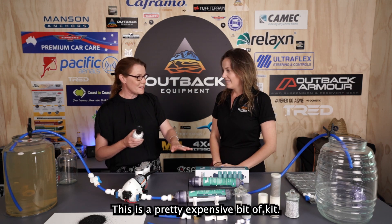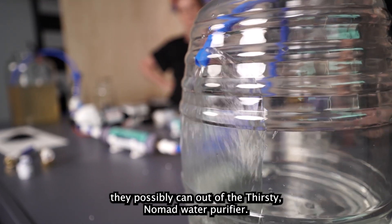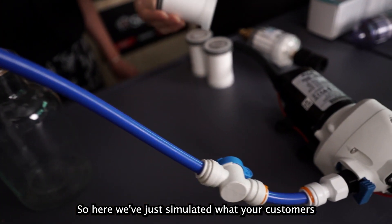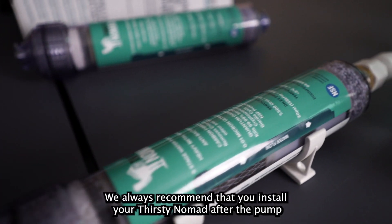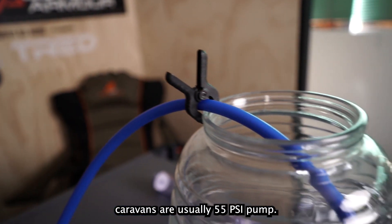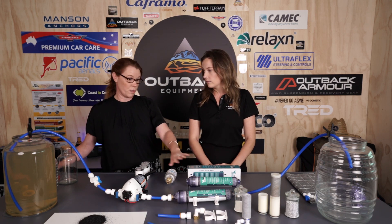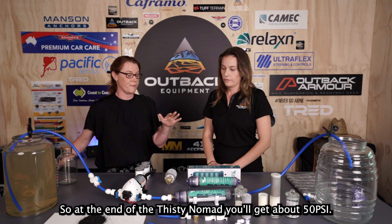The Thirsty Nomad is a premium bit of kit, but Thirsty Nomad want customers to get the most life out of it. Here we've simulated what customers will experience when using it in their van. Most caravans run a 55 psi pump, and when you install the Thirsty Nomad after the pump, you get about a 10% pressure loss through the purifier because it is quite a fine purifier — so at the end you'll get about 50 psi.